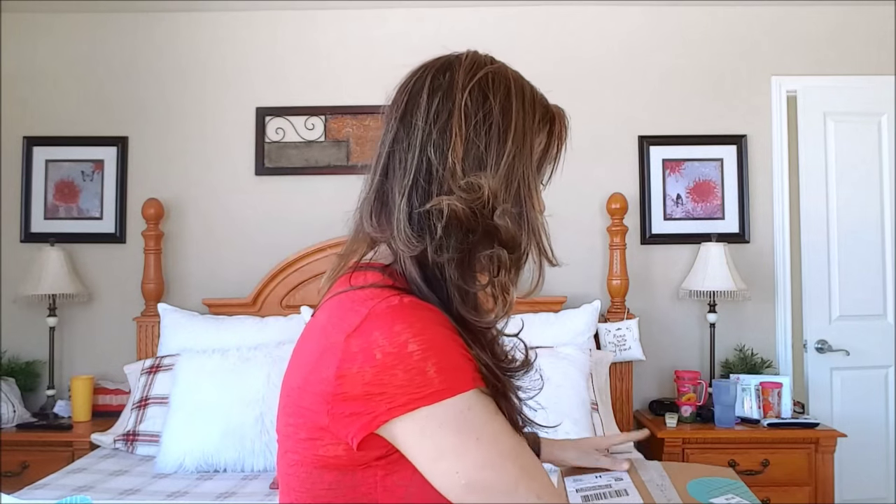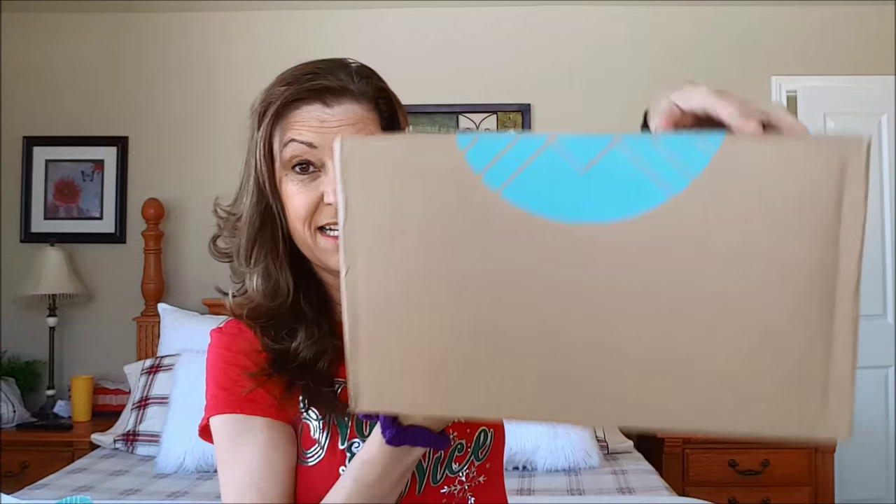I got a box yesterday and this was it, about the size. I was going to open it up with you guys — I think the next one I get I'll try to do that. But this is my first one and it came later in the afternoon so the lighting wasn't great, but I couldn't wait to open it. So I opened it, tried everything on, and I'm going to do that again today.